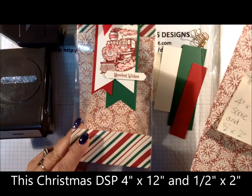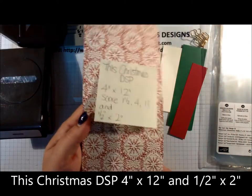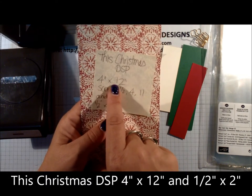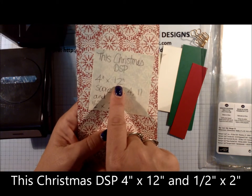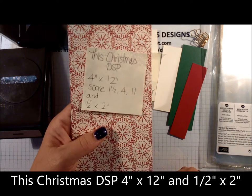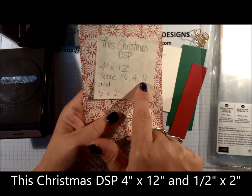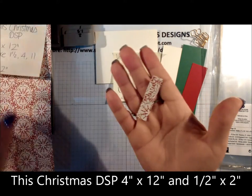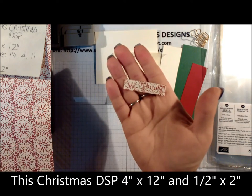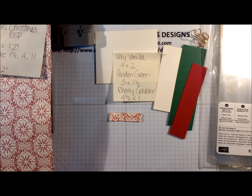Cherry Cobbler four and a half inches by one inch. For designer paper I'm using the same one as the bag but flipped in the opposite direction — this is from the This Christmas designer paper pack. This piece measures four inches by twelve inches, so if you use a full sheet of twelve by twelve, you can make three bags with one sheet. We're going to score three times, and finally a small coordinating piece measuring one and a half inches by two inches. You'll also need your scoring tool.